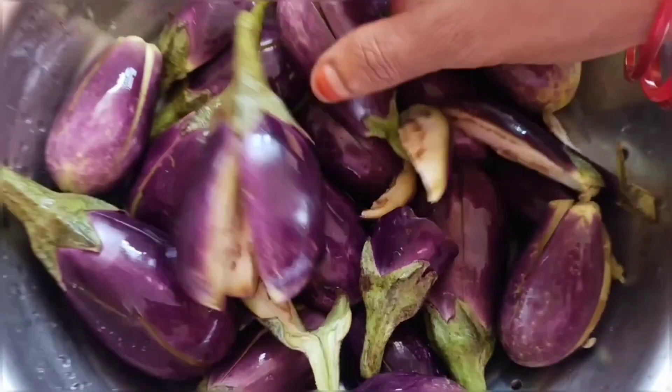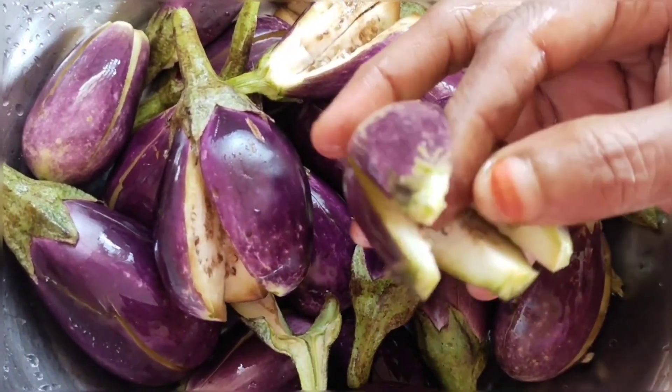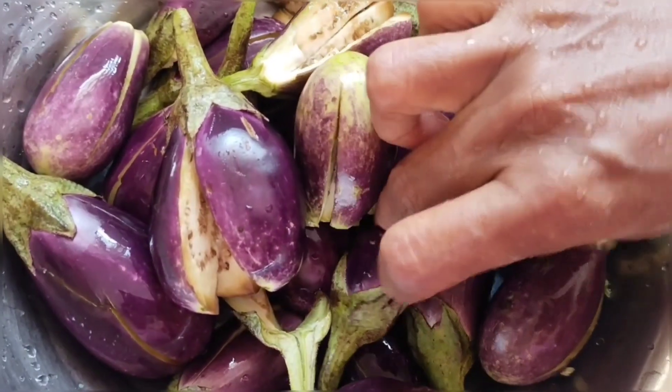I am making a puttyam soup today. We will use half a kilo. I am adding a small size bag and I will be using a small piece for the soup.